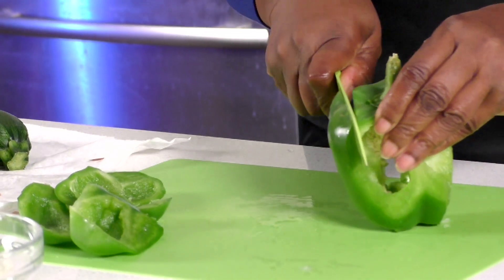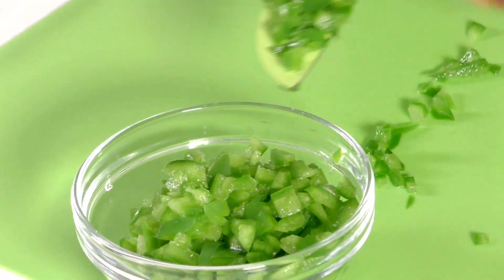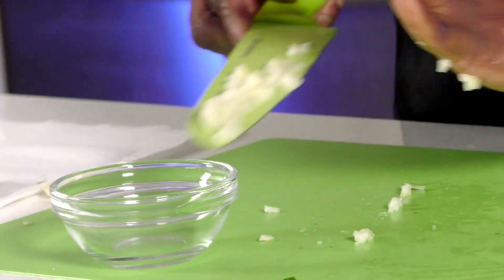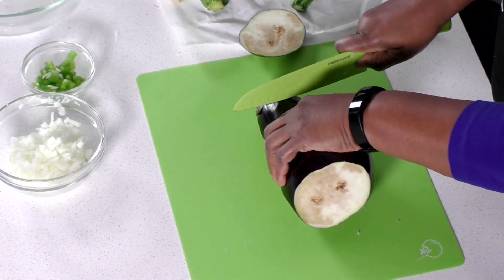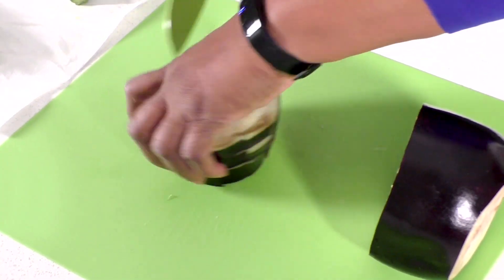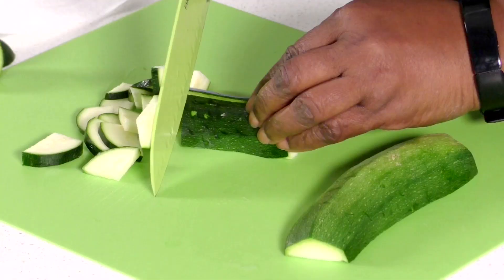Next we will cut our bell pepper — go ahead and dice your bell pepper. Then cut up our garlic. To chop the eggplant, start by removing the ends and slice the eggplant into one inch slices and dice. You will cut the zucchini in half, then dice.